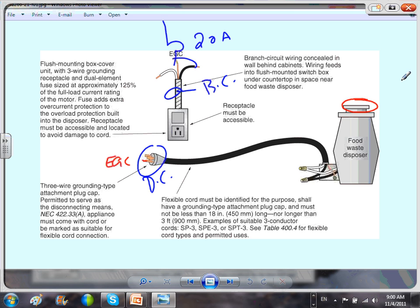Otherwise you need a snap switch. The snap switch is tied to the equipment. If it comes with UL listing, that's installed as-is. For the cord connection, the flexible cord must be identified for the purpose, shall have a grounding-type plug, and must be not less than 18 inches long. The length of the cord is governed by UL listing — mostly a manufacturer concern.